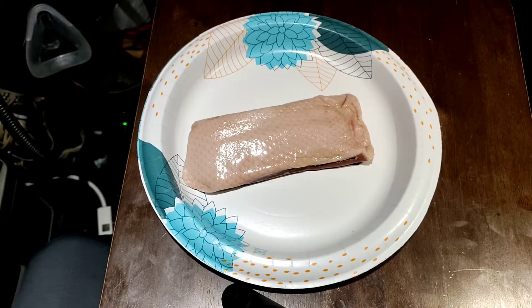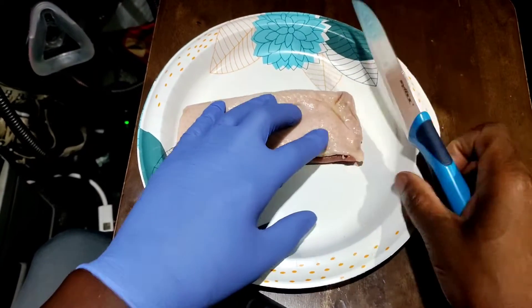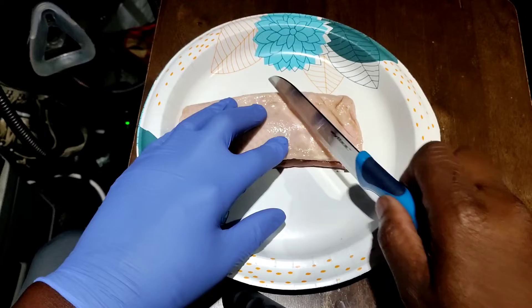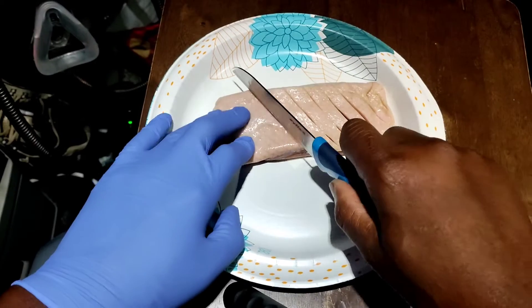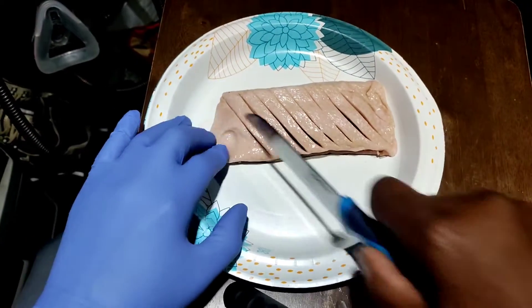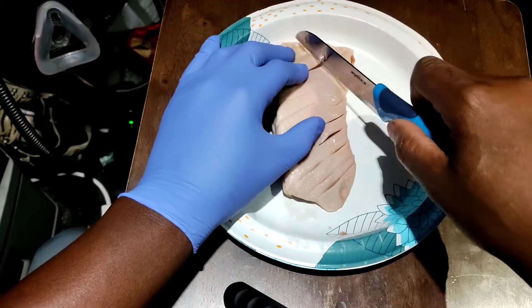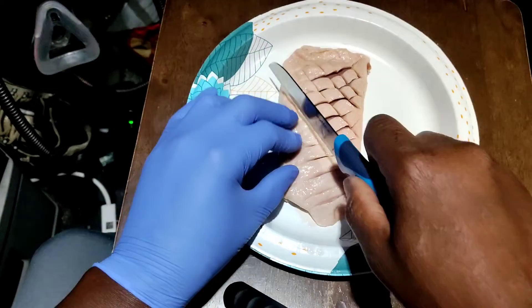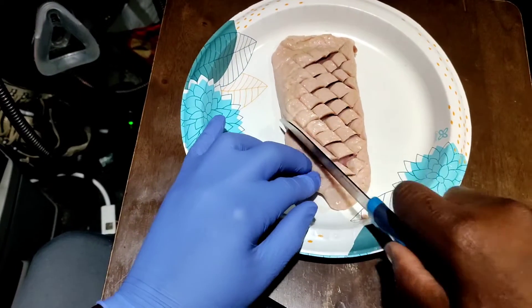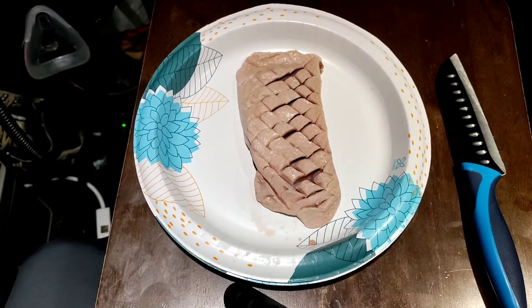My older daughter, Joy, loves some duck. So we have to prep the duck. First, you're going to score the duck. Scoring the duck means that you're just going to cut some slats in the skin — don't go all the way down to the meat, but just to the meat. Score it one way, turn around, score it the second way, so it has those little hash lines. It's going to help render the fat out, which means help melt the fat so it cooks evenly, and helps you get that nice, juicy, crispy skin. The duck stays moist and succulent.